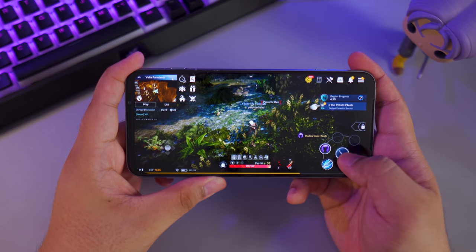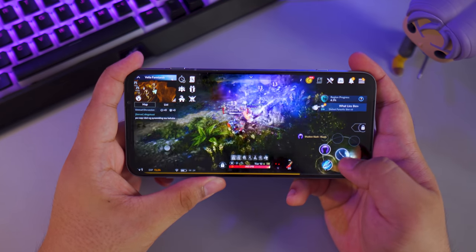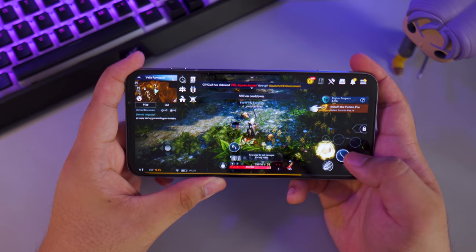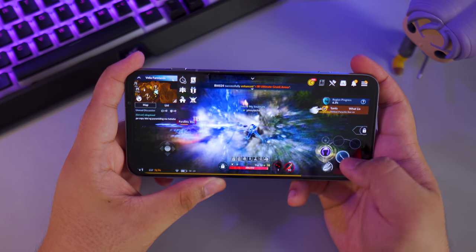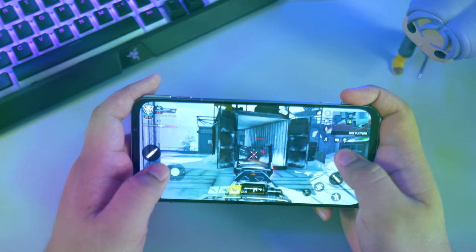Next up, Black Desert Online. I'm not really a Black Desert Online player — I just tried it to see what the hype was about. It seems more graphically demanding with lots of assets to load and tons of effects during fights, but the Black Shark 3 Pro still ran smoothly without any hiccups.